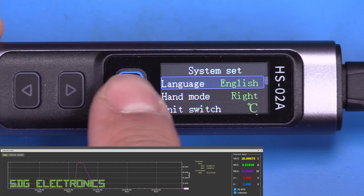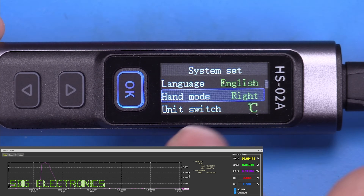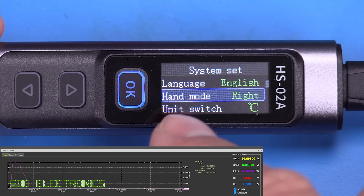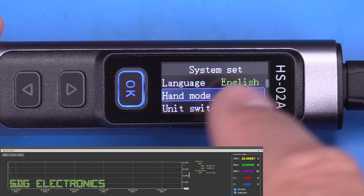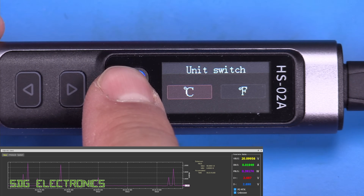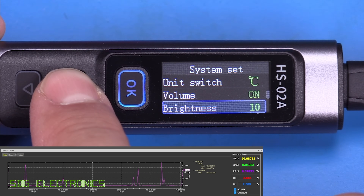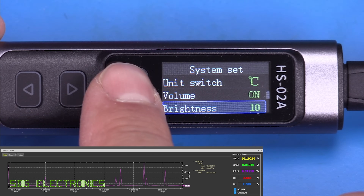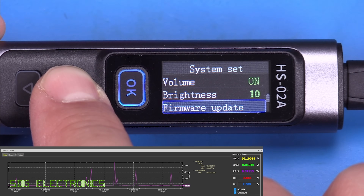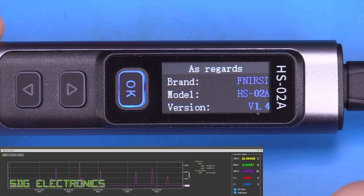The system settings menu covers language (Chinese or English), LCD orientation for left or right-hand use — it doesn't switch automatically — temperature units in Celsius or Fahrenheit, volume for the button beeper, brightness adjustable from 1 to 10, and firmware updates over USB. The current firmware is HS02A version 1.4.